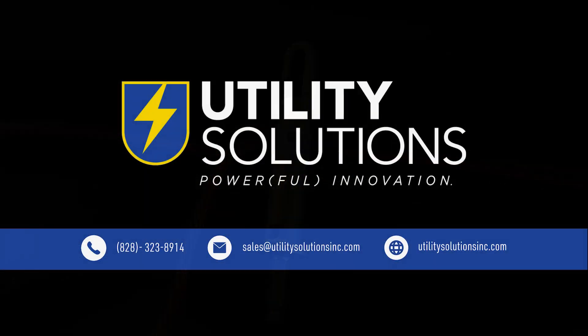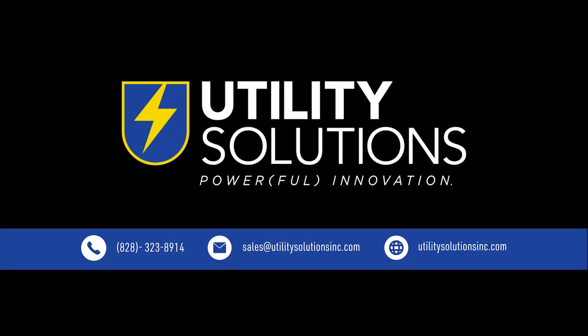Learn more about the stripping coil by contacting Utility Solutions today.